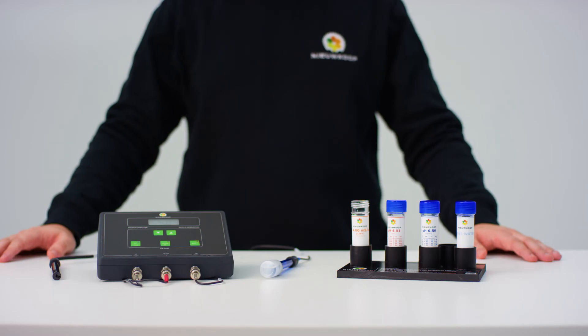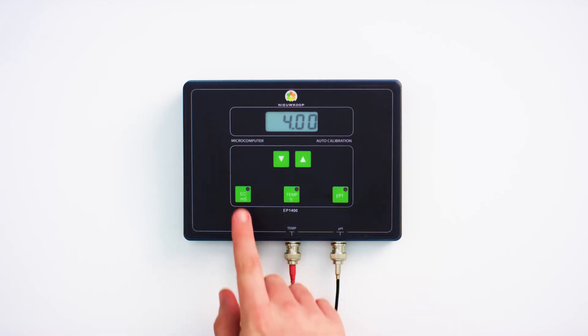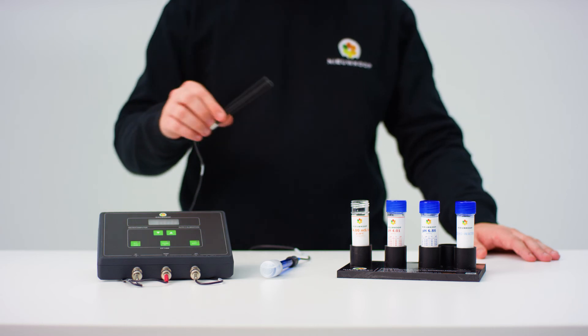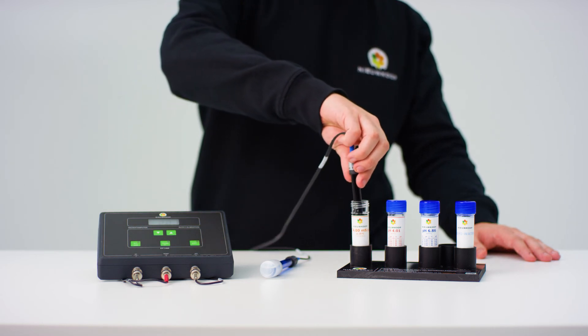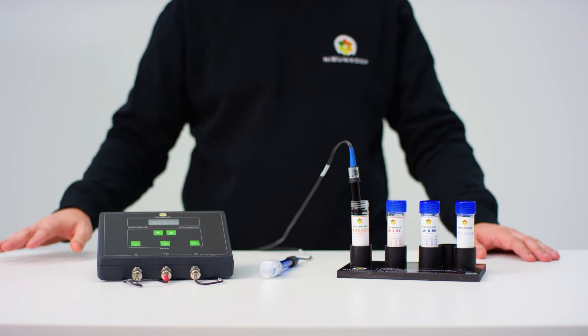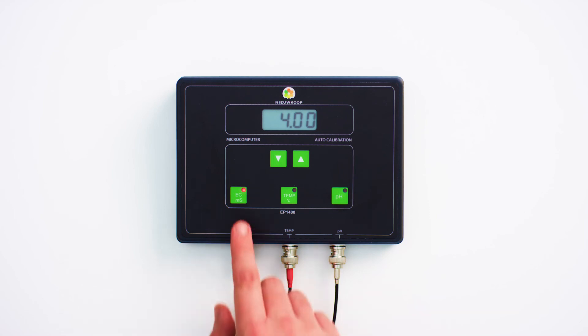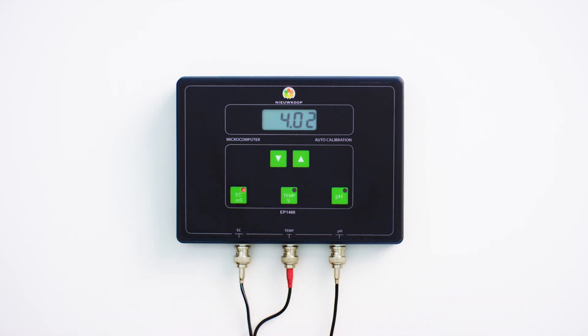We now proceed to calibrate the EC. Press the EC button to put the instrument in this mode. Place the sensor in the tube containing EC 4.00 liquid. Stir briefly to remove any air bubbles. The reading will blink and the tilde sign will appear in the top left of the screen, meaning the instrument is calibrating. When the mark disappears and 4.00 is shown in the display, the instrument has finished calibrating. Now press and hold the EC key until the LED on the key starts flashing.